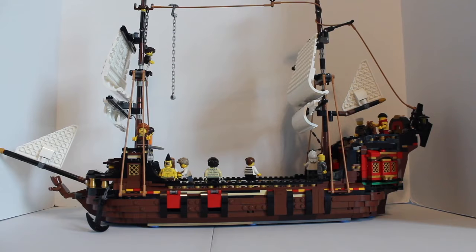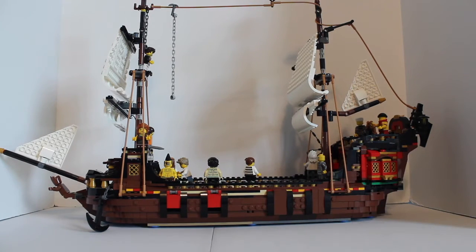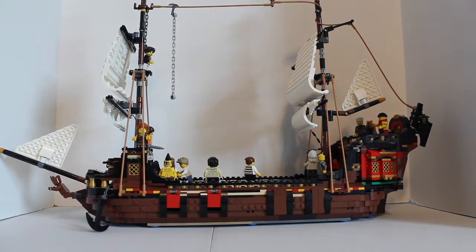Hi, we're BFOL, Brother Fans of LEGO, here today with a sort of review. This is obviously the LEGO Creator 3-in-1 Pirate Ship. This set is amazing. This is not an official review of the Creator 3-in-1 Pirate Ship, which I may do sometime here soon — I'm pretty sure I'm going to do it.